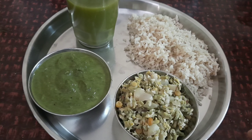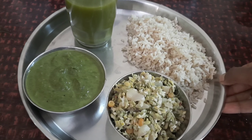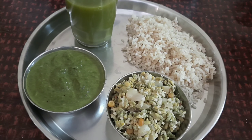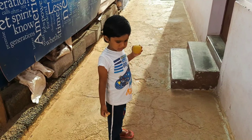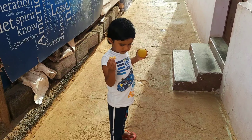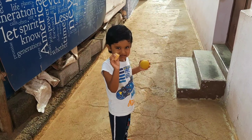For the first meal, let's eat soup first, then rice and porridge, followed by some warm water, and then some snacks or juice.